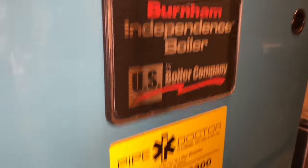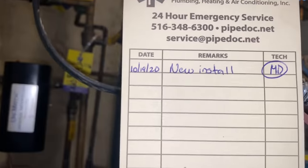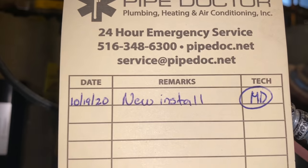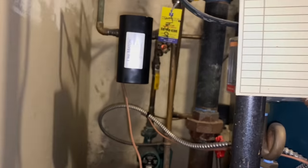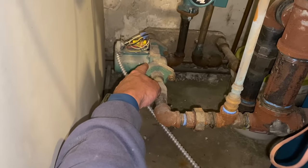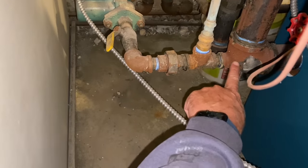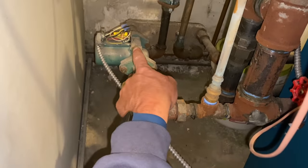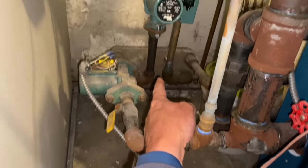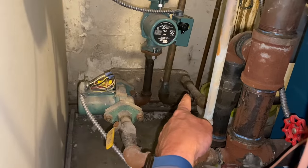US boiler - we put this in on October 19th, 2020. That's not my handwriting but my initials. This circulator here is feeding the brazed plate heat exchanger. It takes water from the bottom of the boiler, goes across through the brazed plate heat exchanger and back to the boiler. The circulator on the other side is circulating water to a basement zone.